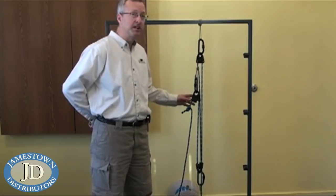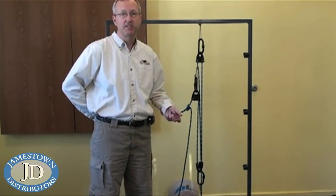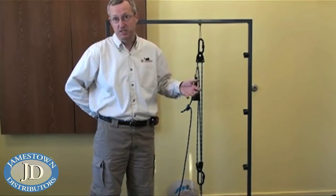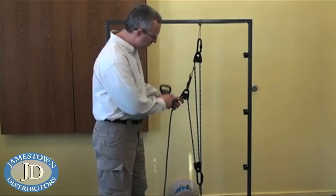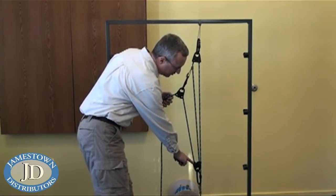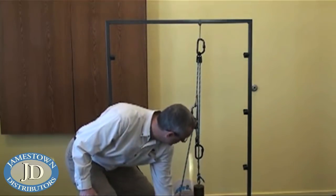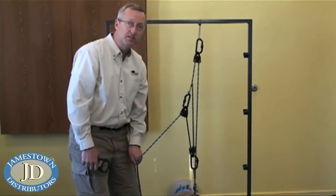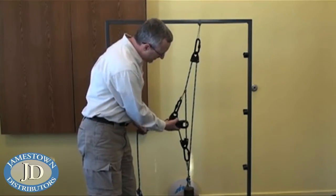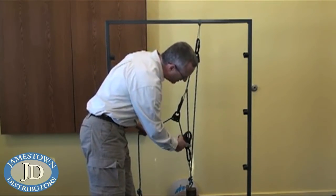Our final type of mechanical advantage system is the complex system. Unlike the compound system — which was two simple systems working together in series with all forces moving in the same direction — in the complex system pulleys are moving in different directions and at different speeds. We have our force applied to the first moving pulley which has a friction hitch to the rope; the force comes down through the second moving pulley, back up, combining with the friction hitch, and down again. You can see one pulley moving faster than the other. This particular system is a five-to-one: a two-to-one at the first stage with one coming out, giving us three; three coming down into the second stage as a two-to-one, so three plus two equals five.